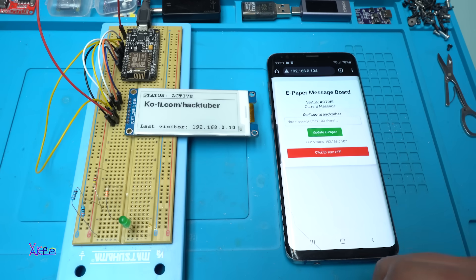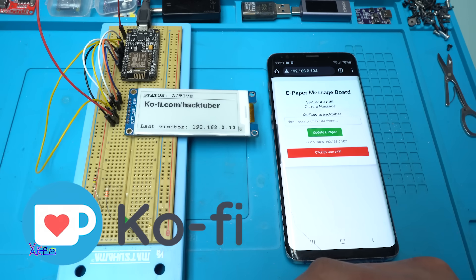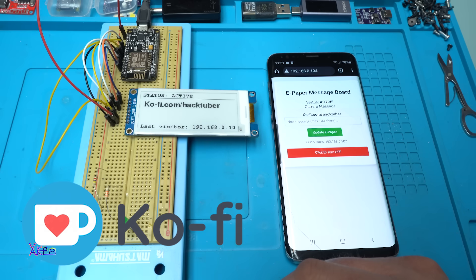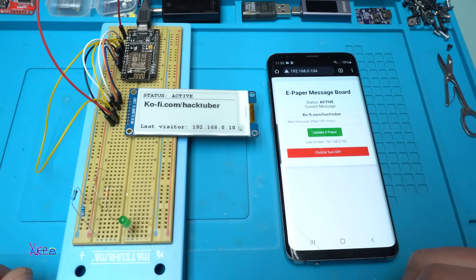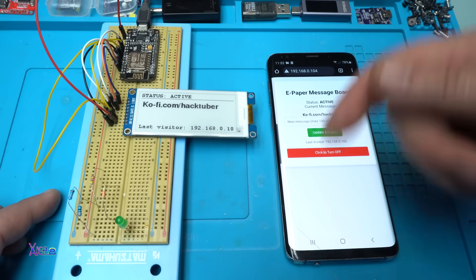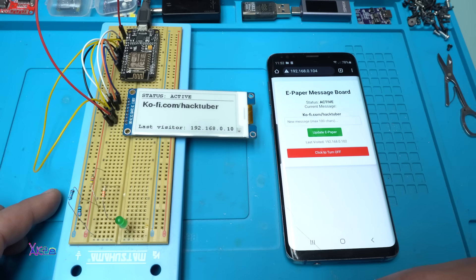By the way, that is my coffee page where you can buy me one coffee to support me and to support the electronics — to support what we love. The link will be in the description below so you can support this channel with only one coffee.